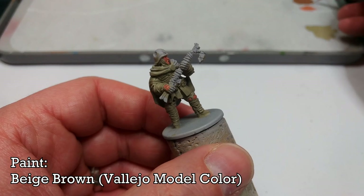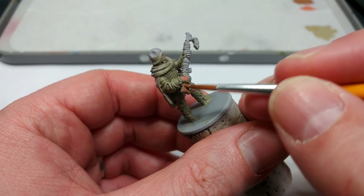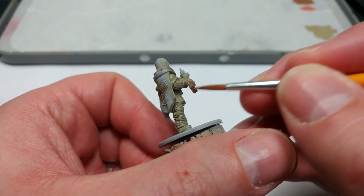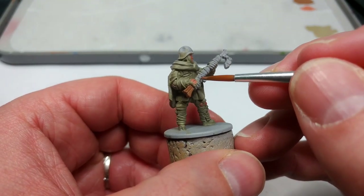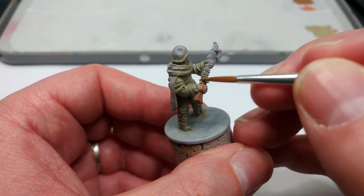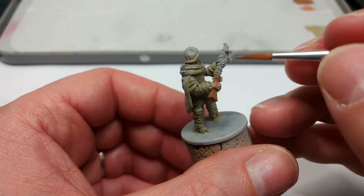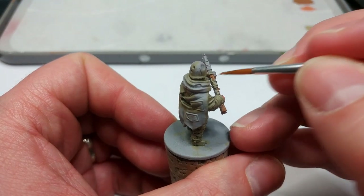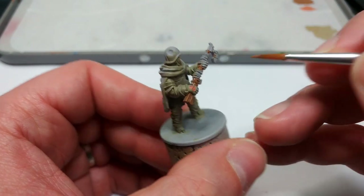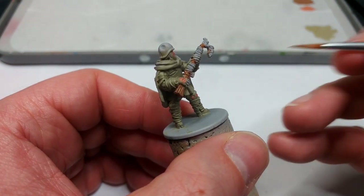Now we'll use some Beige Brown and paint in any wooden details — predominantly his rifle. Some fellows will have entrenching tools and similar; you can paint those in with the same colour. If you have a different colour you prefer for wood, use that instead. You'll notice parts that are going to be a gunmetal colour later — just paint straight over those now because the gunmetal will cover perfectly well. Try and avoid the wrapping parts as we're going to use quite a light colour on those.